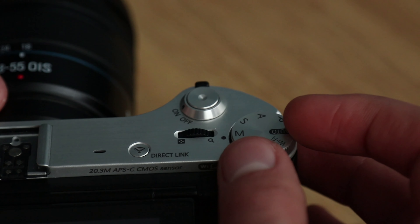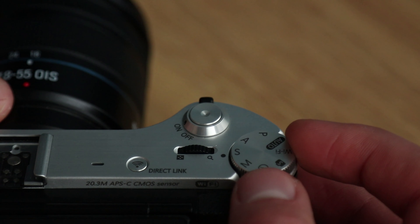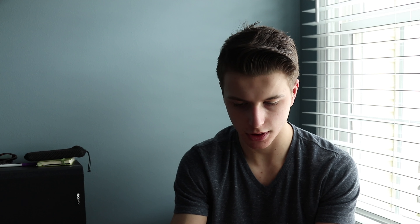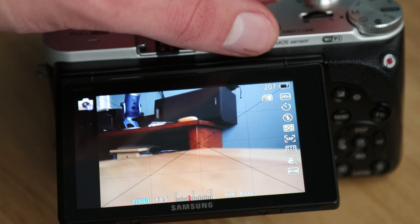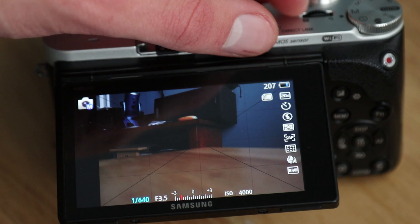Before we finish up, since we briefly talked about aperture priority and shutter priority, let me touch on those a bit more. As I flip the mode dial to aperture priority, the camera lights up and says aperture priority. I can adjust my aperture with the adjustment dial on top, and you can see the shutter speed changes accordingly — it still maintains the correct exposure, but I can do whatever I want with the aperture.